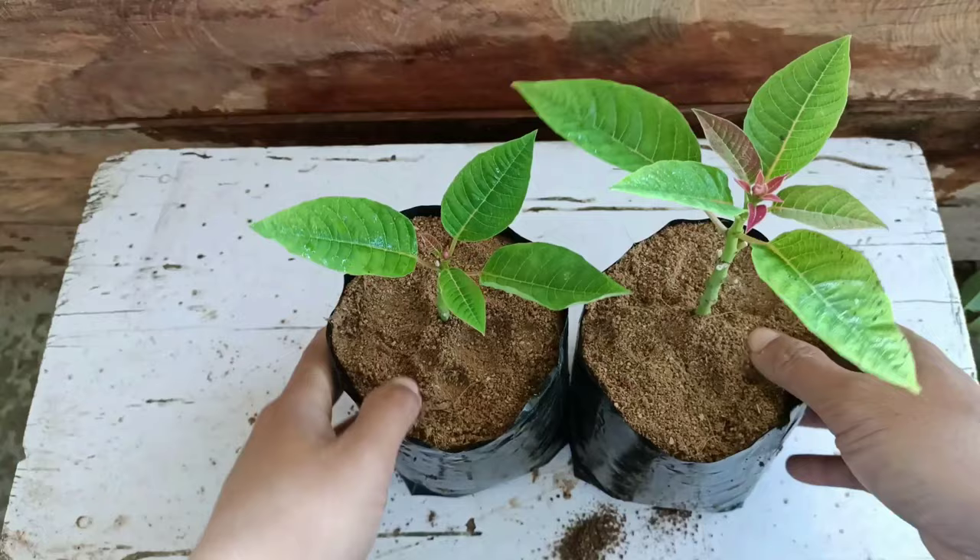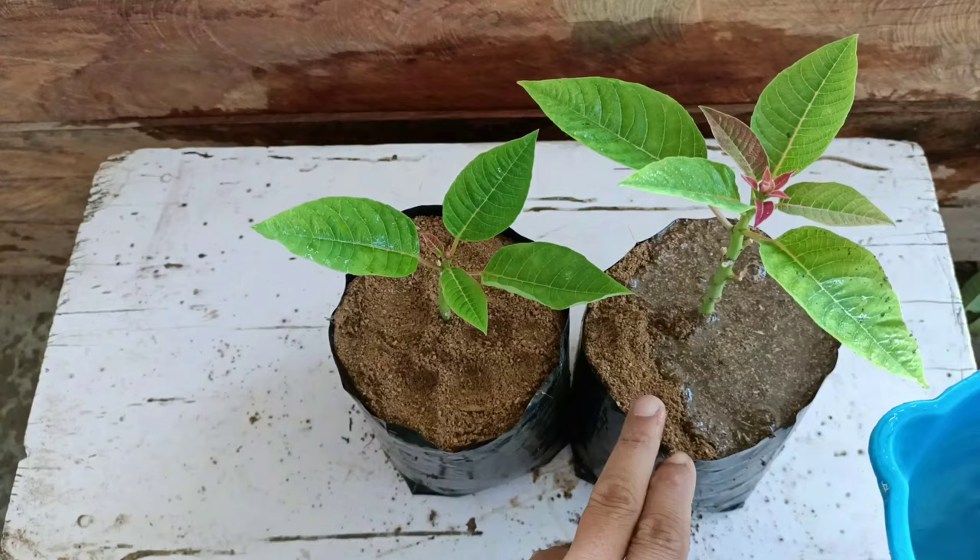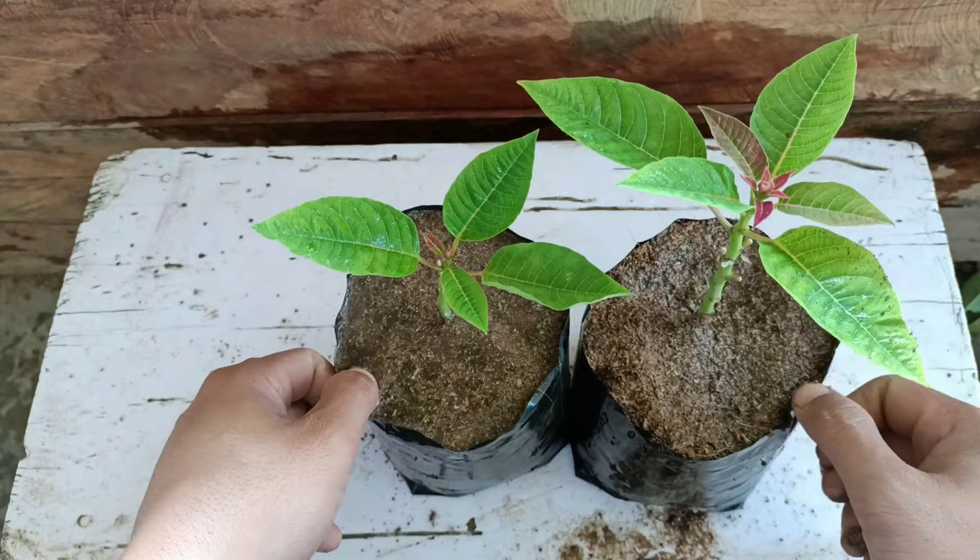The cuttings are ready now. I'm going to place this in indirect sunlight in a bright light area. About watering, give water three to four times a week — do not let the soil get too dry. I'll check this after 25 days, and until then I'll keep it in indirect sunlight in a bright light area.